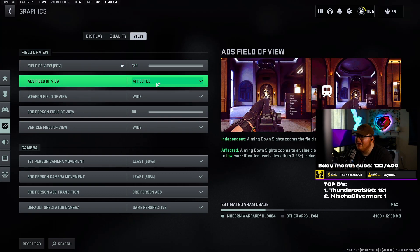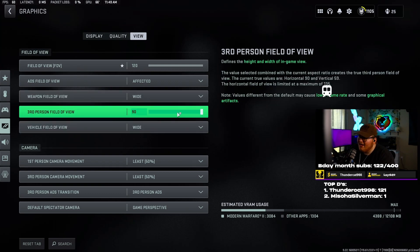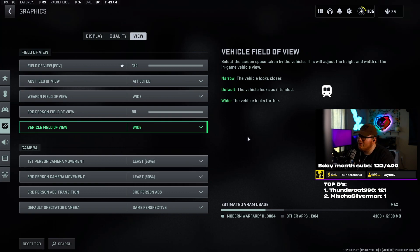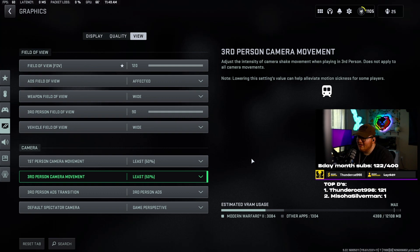FOV I use 120 — we already went over that. ADS field of view — you want this on affected. If you have a higher FOV and use affected, whenever you ADS it's going to zoom out more, which means you'll have less visual recoil. This game is notorious for visual recoil, so leave this on affected — it'll make your guns feel like they have a lot less recoil, you'll control recoil better, and you'll hit more shots. Weapon field of view — wide. Third person FOV — 90. Vehicle field of view — wide. Camera movements — all set to least, which is 50.